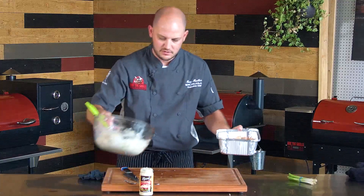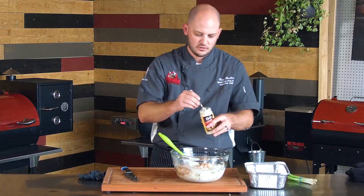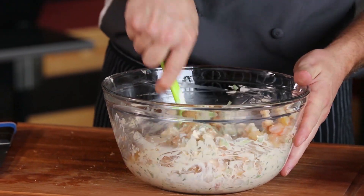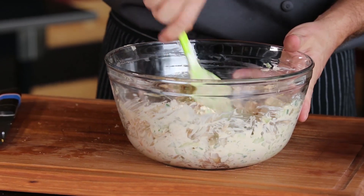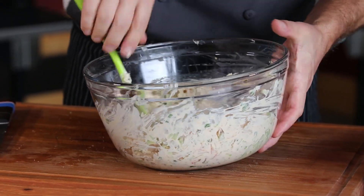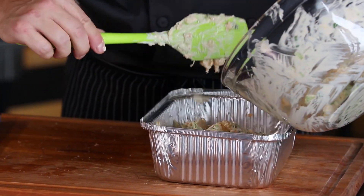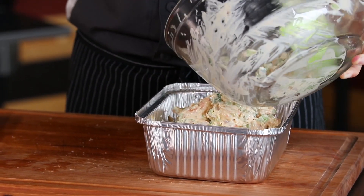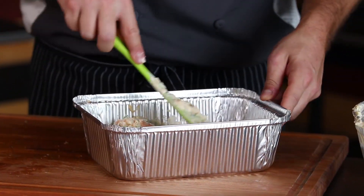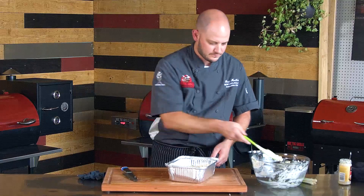We're going to add our shrimp into our mixture here. One thing we forgot to add earlier was some horseradish sauce — if you like it spicier you can add a little more, or a little less. We're going to fold all of that together — the cream cheese, the Worcestershire sauce. Smells amazing. We'll get that back into our casserole dish. We're tailgating, so these are going to go in the trash when we're done watching the game. Spread that out, and this will only take about 20-25 minutes at 350. We'll go ahead and get it on the 680.